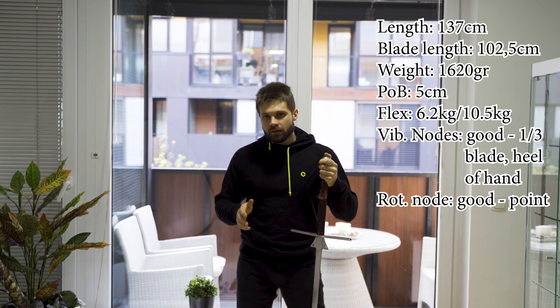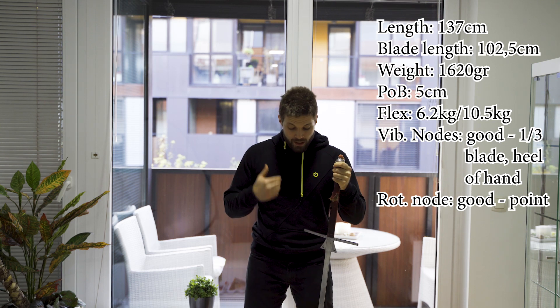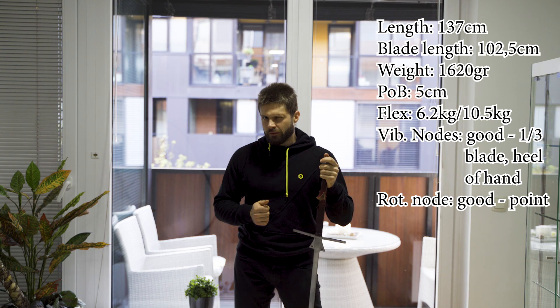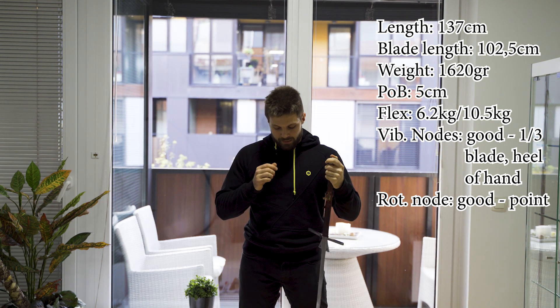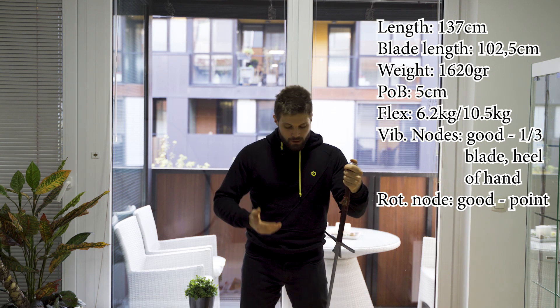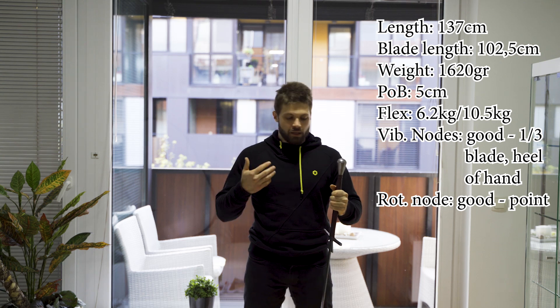I have had it bent a couple of times and straightening it was no problem. It is made of a high quality steel — I think it's 61-50 or maybe 51-60, I will check that — and it can take being bent back. Of course it won't last forever, but it's meant to be a workhorse and a tournament sword, so you can't be expecting that.